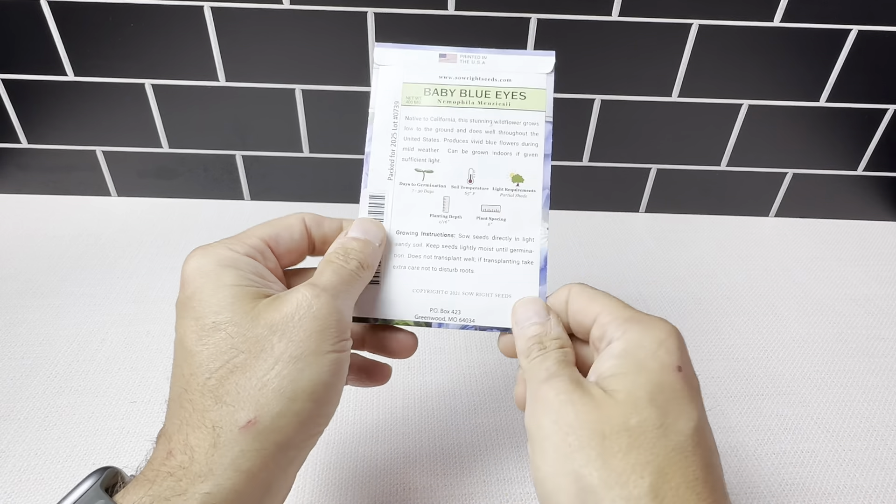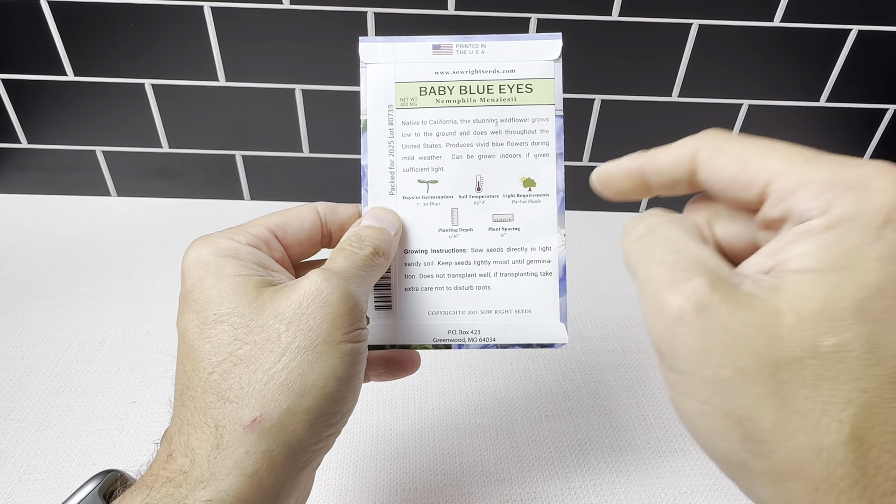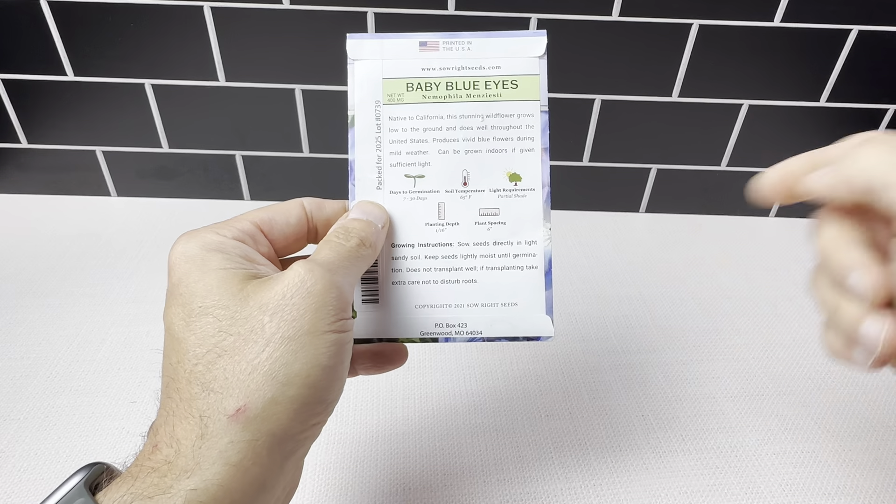You can see on the back they give you all of the instructions right here. It shows you days to germinate, the soil temperature, the light requirements, the planting depth, and the plant spacing.